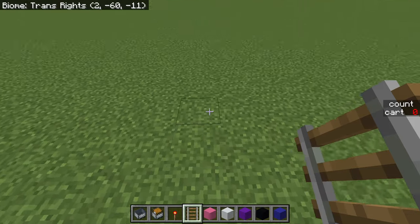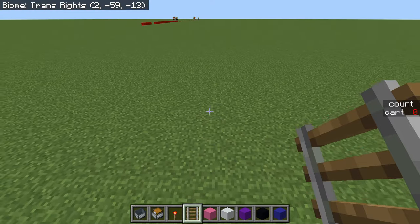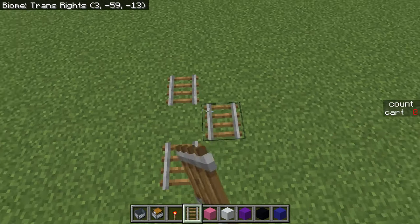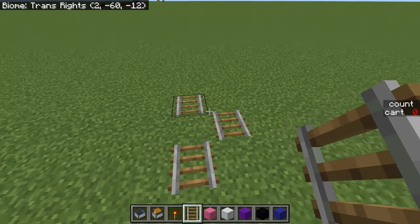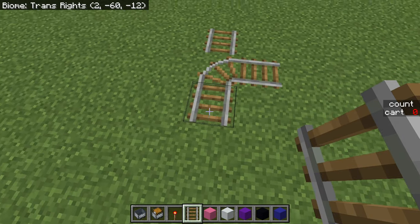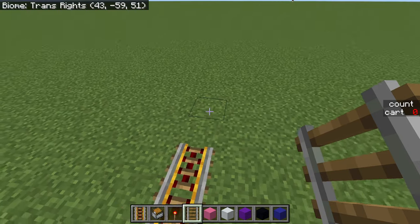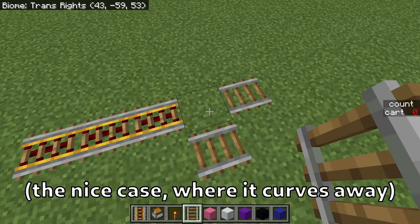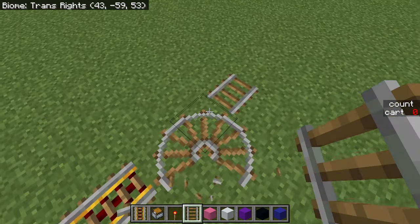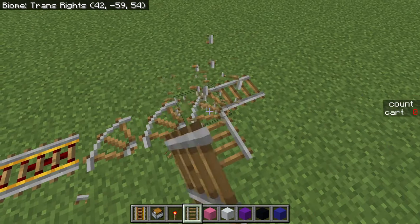Let's quickly go over how you would build it. It's slightly different based on if you're going south or east versus north or west. The easiest way is to face the direction you want to travel and place these three rails, then place that one. If it curves towards you, that's bad news; if it curves away from you, that's good news. To go south or east, you start by putting two rails there and then one there, then do two rails, break that rail, break that rail, and put it back.